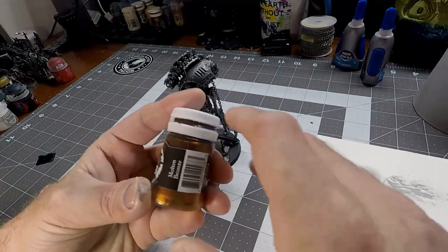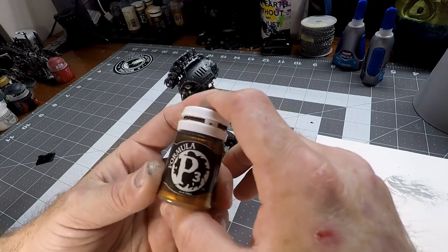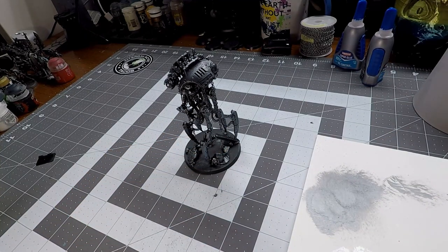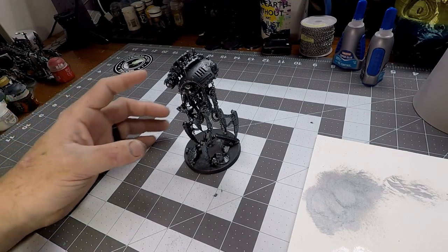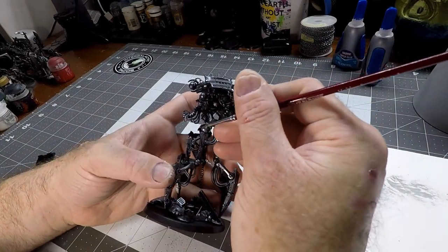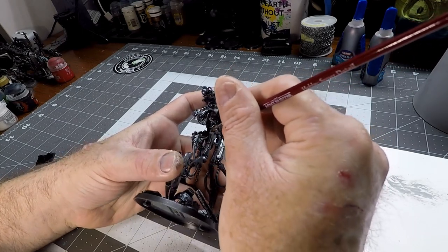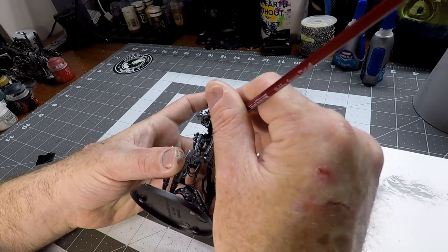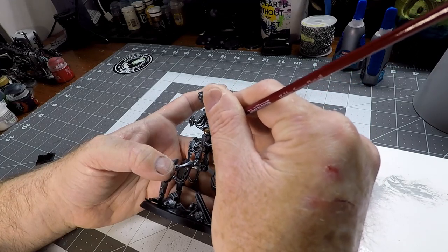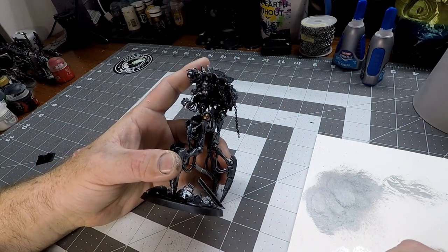Moving on, we're going to take our P3 Molten Bronze. This is a very pretty, very metallic bronze — you typically want to put down about two coats of this, and make sure you give it a good shake. We're going to apply this to all of the ball joints on the model and to the connections for all of the little pipes. Remember: two thin coats, as the Warhammer people always say. Just put this on every single one of those joints and connection pieces.